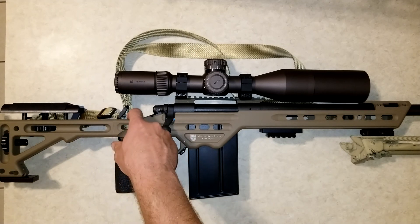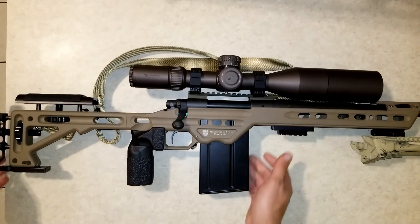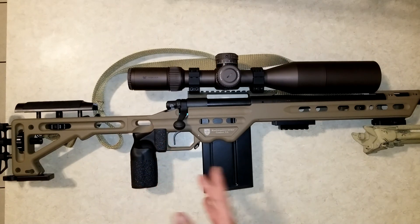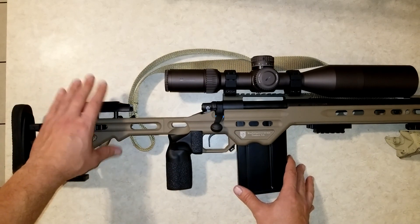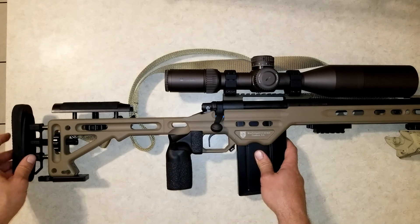It has an anti-cant bubble level built into the chassis right there — that's another feature I really like. You can always just mount one to your scope if your chassis doesn't have that, so it's not a necessity, but it's a nice touch. I also wanted the ability to adjust the comb height — the height of your cheek rest — and also the length of pull.